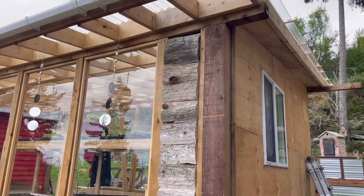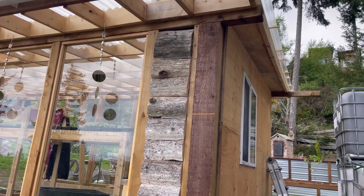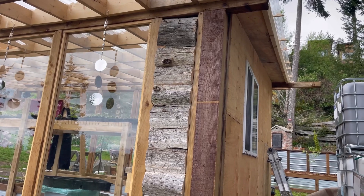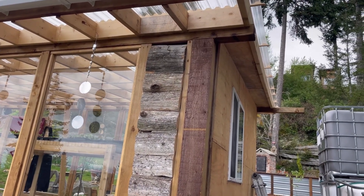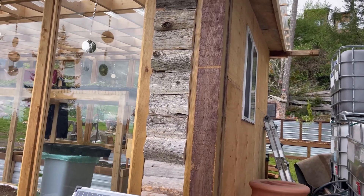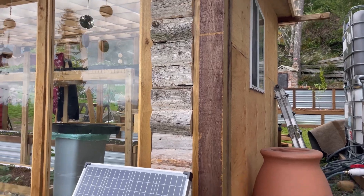Happy Saturday! Little greenhouse update for you today — a very successful day. This little wall was exposed just the way the glass panels worked out, so today I filled it in with some old cedar fence panels, cut them and kind of overlapped them in a shiplap style. I had to get that done because I needed to set up the solar panel.